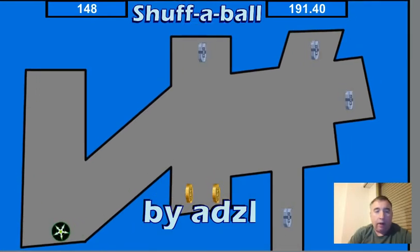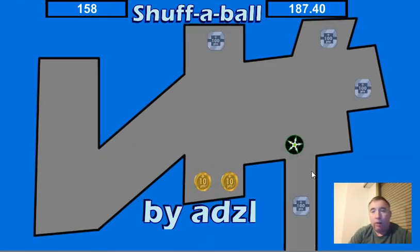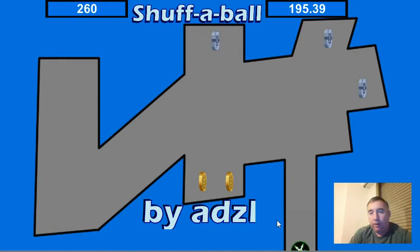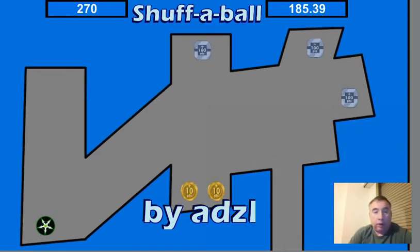The idea is to clear the level of all of the blue coins. The blue coins there give 10 seconds extra. The ball disappears down here — some levels have holes, and then what happens is the ball will just reappear somewhere else. No loss of life, but just a little bit of loss of time.